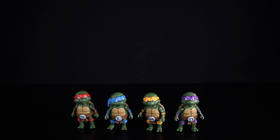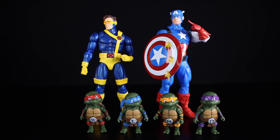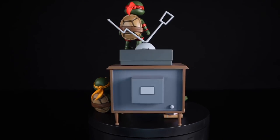Getting a quick look at some size comparisons: here are the baby turtles next to Big Mac and the TV, next to their dad, next to a Marvel Legends Captain America, the Mafex Cyclops, and last but not least, next to their teenage selves.